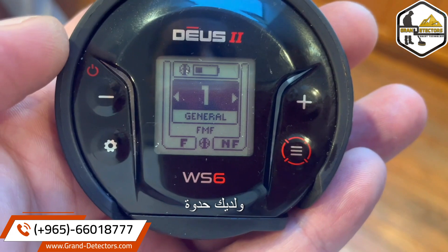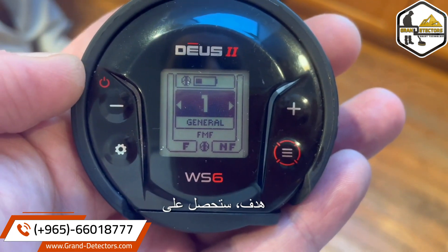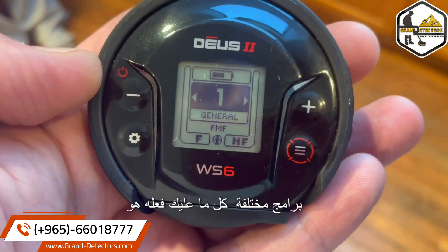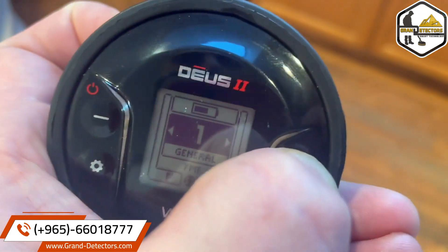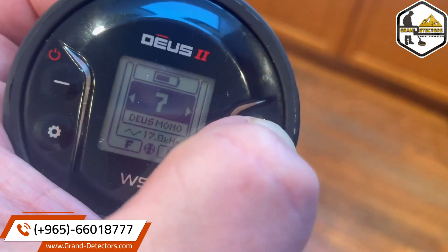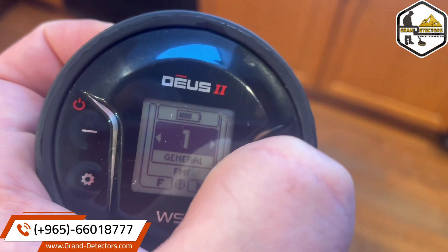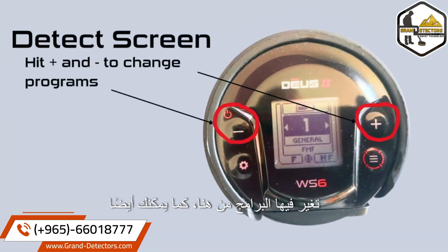The detect screen: this is the basic detect screen. You have the ferrous/non-ferrous horseshoe right here. When you swing over a target, you're going to get the target ID. To get to different programs, all you have to do is use the plus and minus keys — we're on General right now. You change programs from the detect screen, and you also pinpoint from here.